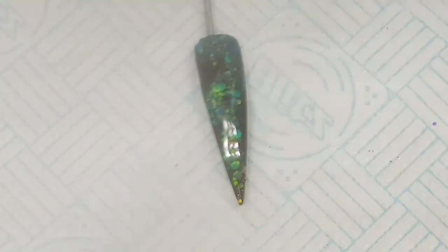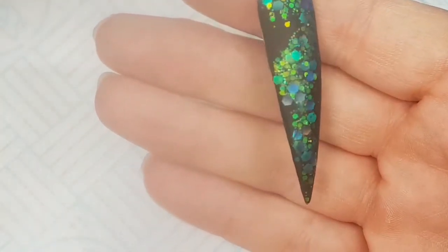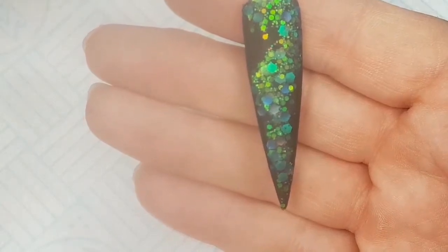Once this has set, I will be using a 150 grit file just to quickly file over any lumps and imperfections. You can already see it even looks nice matte, to be honest with you. The matte colour that's in there is absolutely stunning.